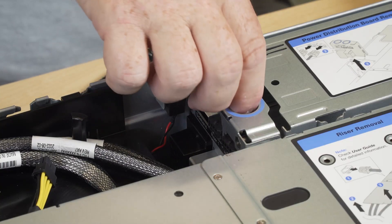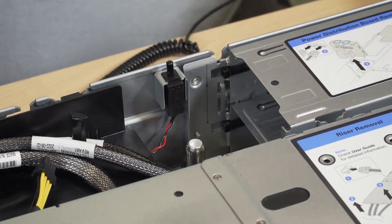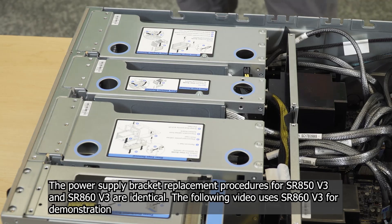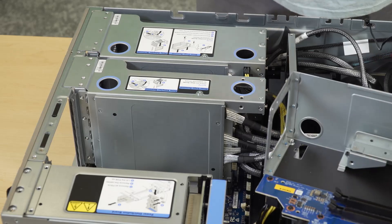Remove the power backplane, then remove the PCIe riser next to the power supply slots.